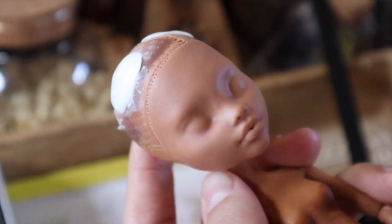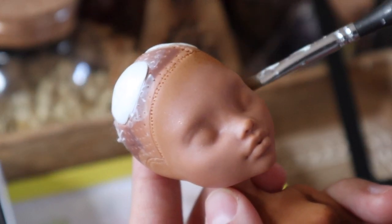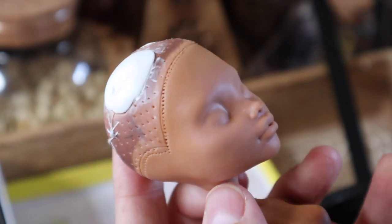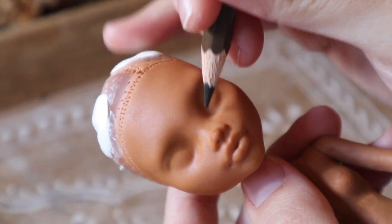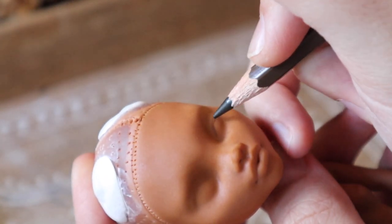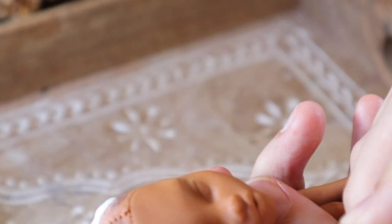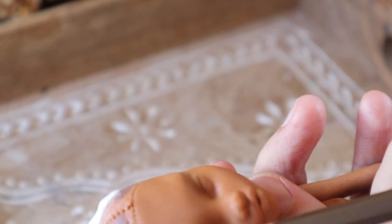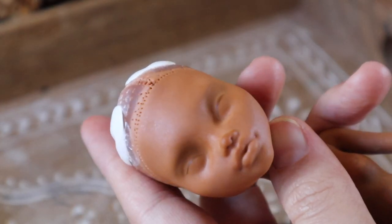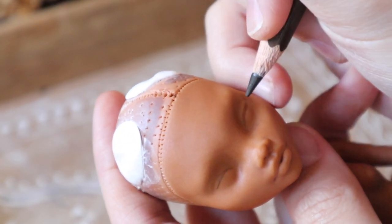For my face-up, I'm really focusing on a sort of tired, gentle expression. Because it is just the waking up of spring, after the depth of sleep of Yule and midwinter, I want my doll to look tired. She's pregnant, she's been working, it's been a long winter. So I want that heavy eyelid, soft, gentle gaze — that's the inspiration for my face-up. I am slow to build up the under-shading and general shapes, and then after layers and layers of Mr. Super Clear, I build up more and more detail with each layer, bringing the face to life.